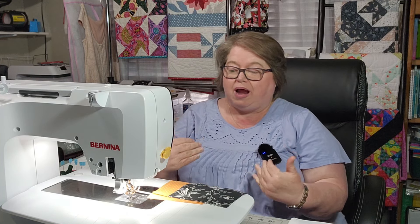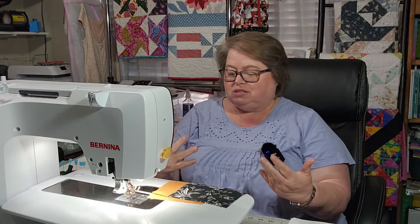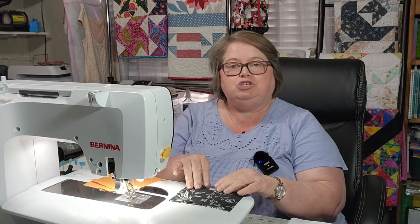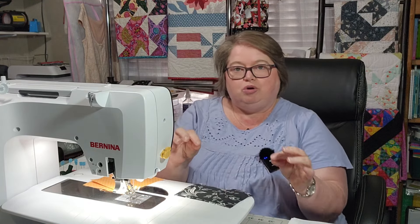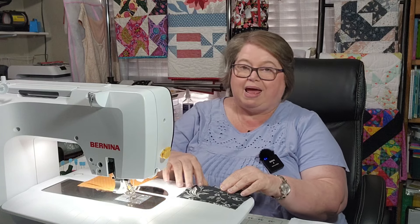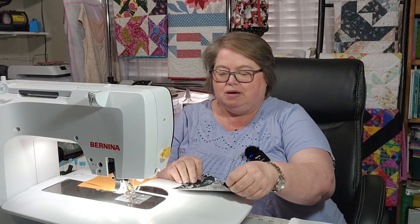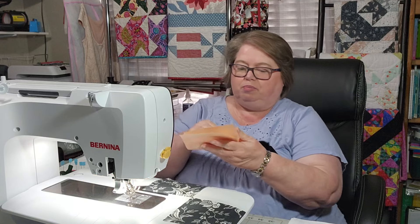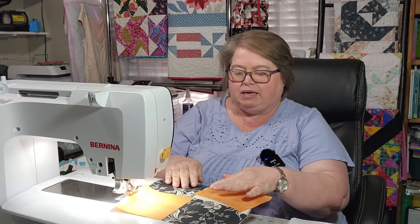It is the Disappearing 4 Patch. I don't know if y'all have done one before — I have never done one. So I wanted to try it out. What you do is you have two colors and then two backgrounds. I'm using my orange as my background, and what you do is you place them like so.